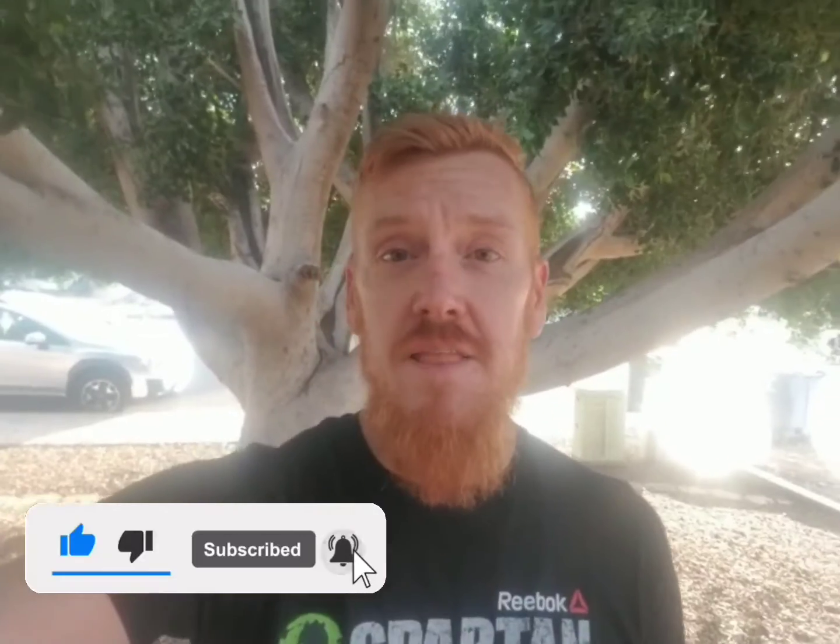Thank you guys so much for watching — hope you enjoyed this week's video. Don't forget to hit the thumbs up, the subscribe, and the bell notification so you get notified each and every time I post a new video. Every Wednesday I'm pumping one of these out for you guys. Hopefully it helps inspire you to get out and start running, and you learn a few things along the way. Thanks again for watching and until next time, have a great day!